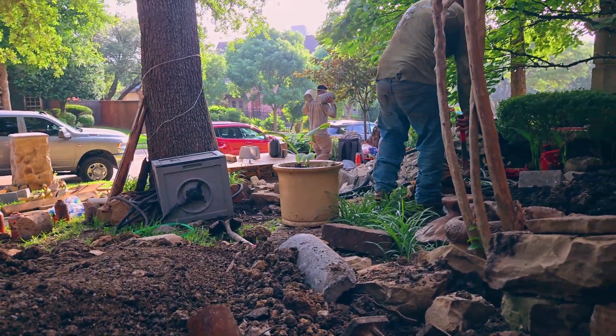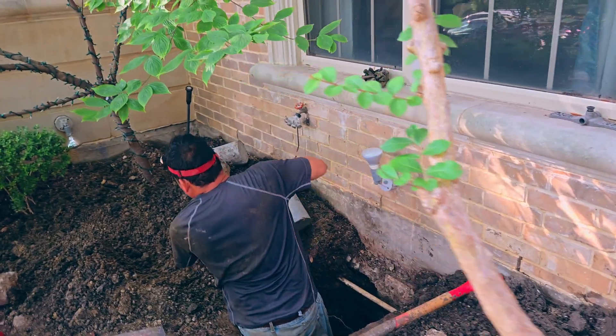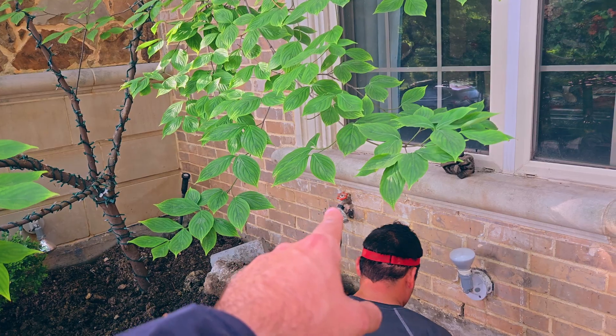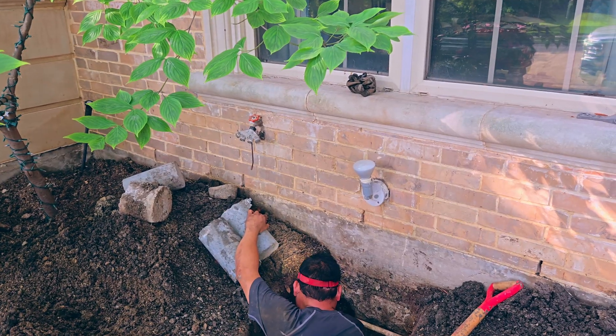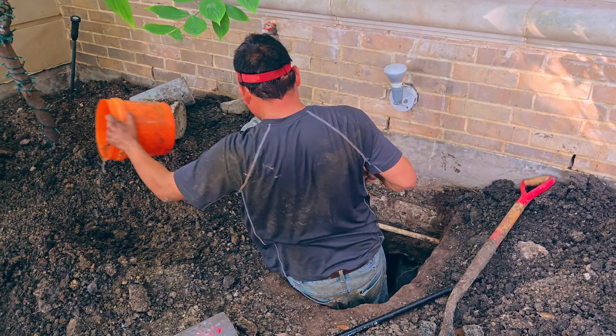After lifting, the guys are going to start shimming the piers and removing the bottle jacks. We had an issue with the plumbing here — it's kind of common because the pipe for that faucet goes into the concrete slab, so when we lift, the pipe probably cracked. We're going to have to dig and fix it so we can cover everything up. Today is the sixth day of hard work, but we're finally done.